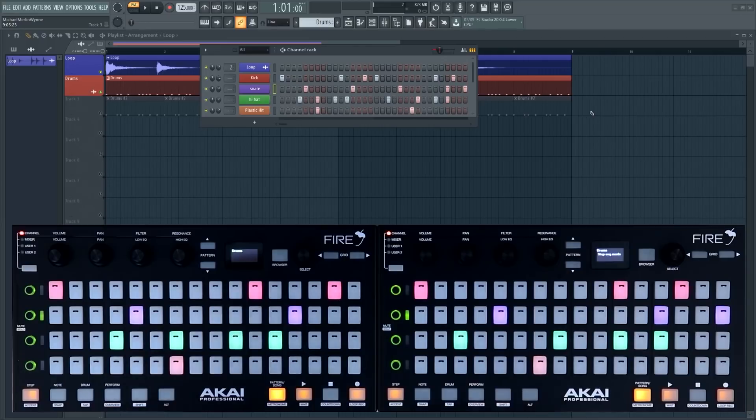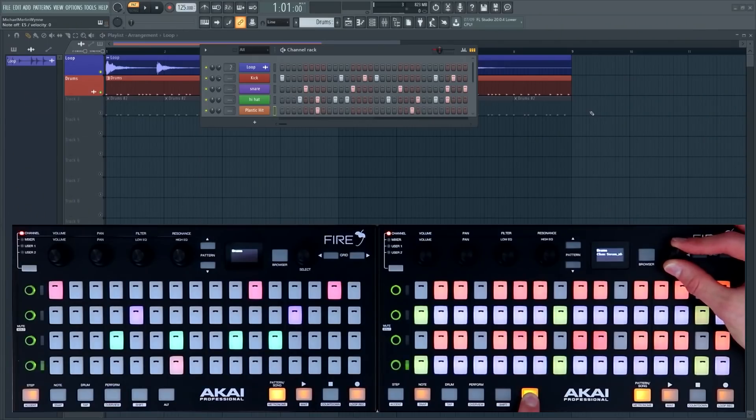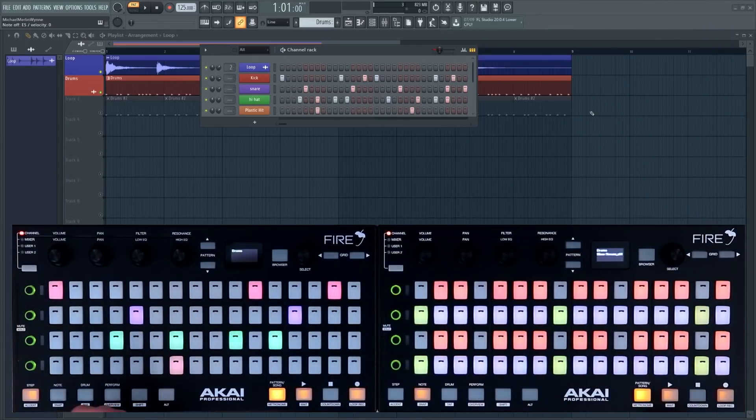As well as just using it for drums, we can select note mode on one of the devices. We can press Alt and use the selection encoder to navigate to a channel — in this case Serum — and now we can actually play and use the drums at the same time.